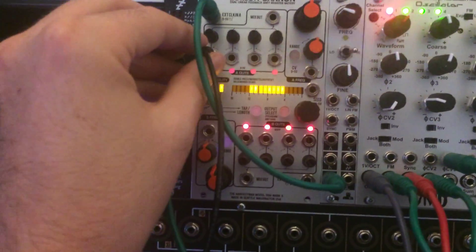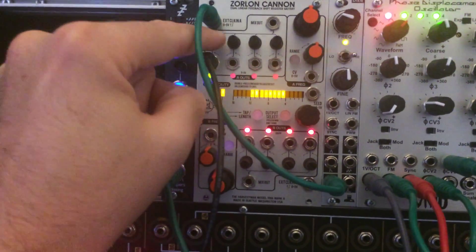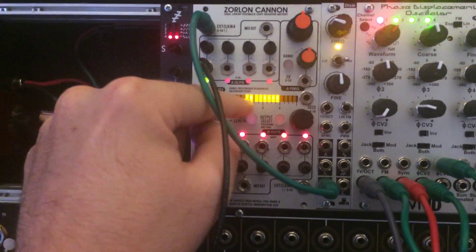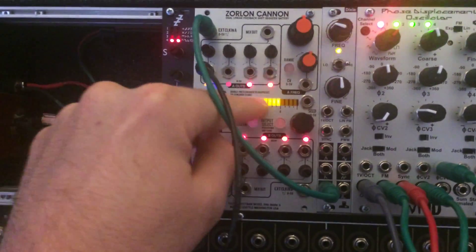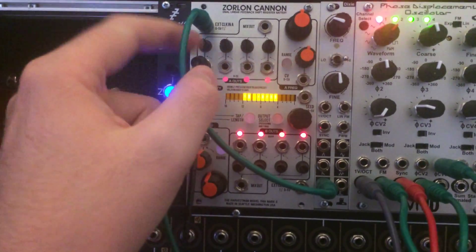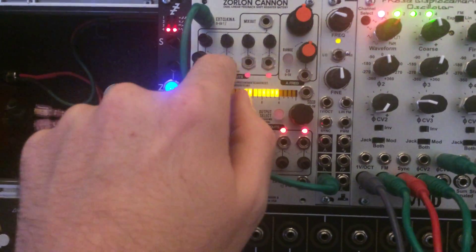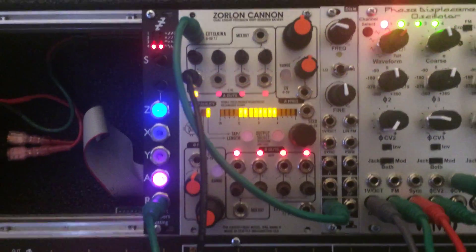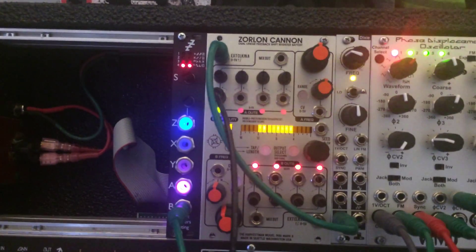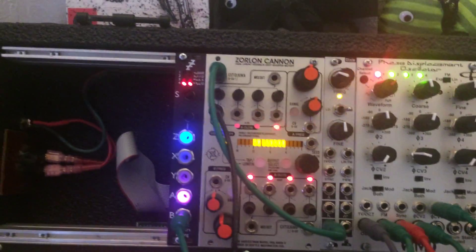Right now this does nothing. I'm going to have these maybe change the gate lengths instead. I was going to do divisions of this master clock, so that I could do interesting division patterns coming out of each one of these, based on the clock and the division. So that all works. I don't have any drum modules, so bear with me.